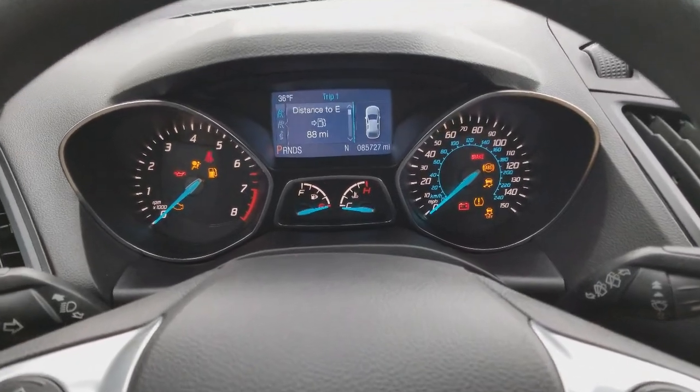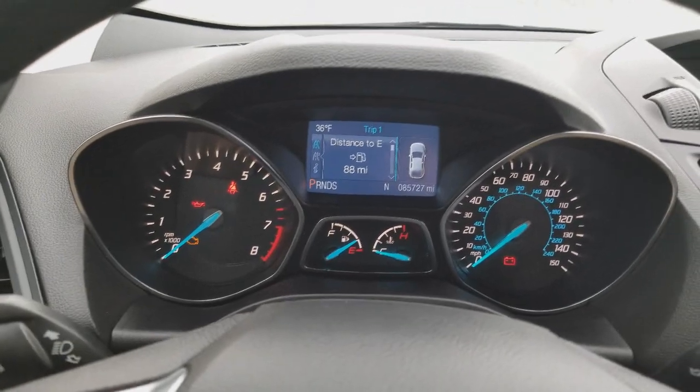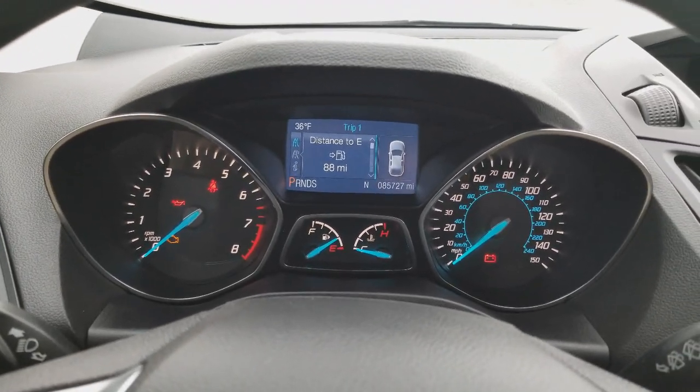Got the cluster reinstalled. As you can see, the LCD display is working like it should.